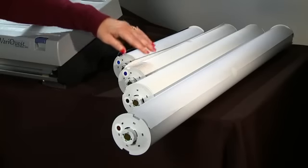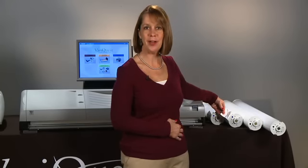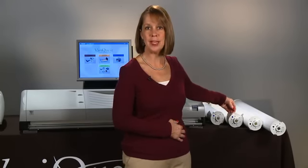DTP, or direct thermal paper, is the most cost-effective paper designed for everyday use and is suitable for cold lamination only.